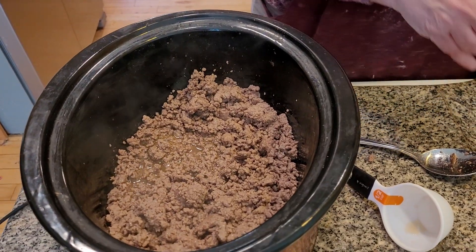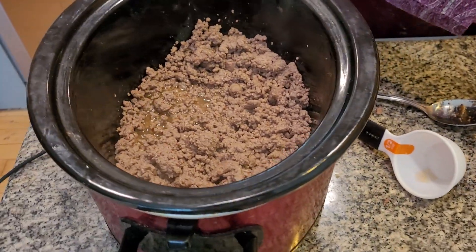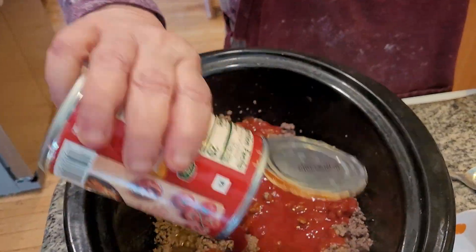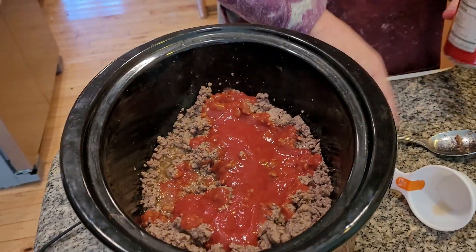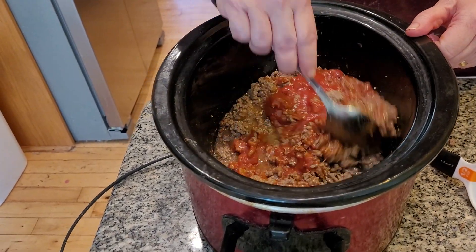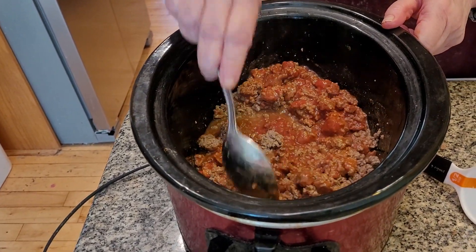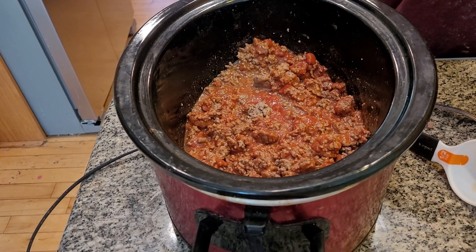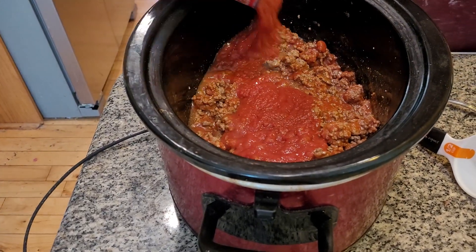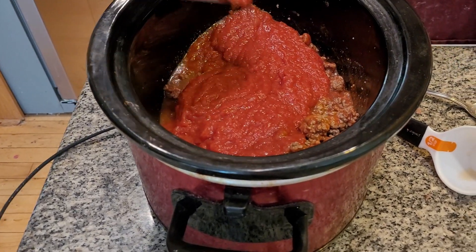Now the next thing I have to do is grab my tomato sauce. My mom used to make a fantastic chili in the olden days — I remember those days like it was yesterday. Mix this together. Now I have to grab my crushed tomatoes. See, it's got enough liquid in here.